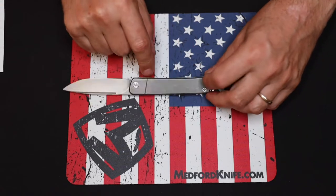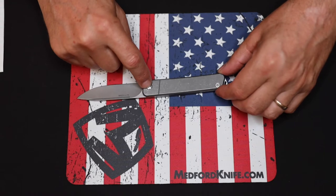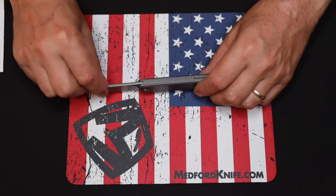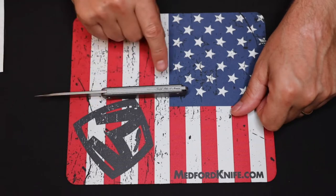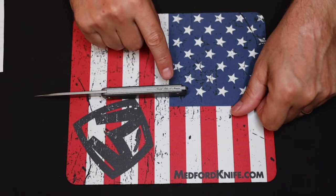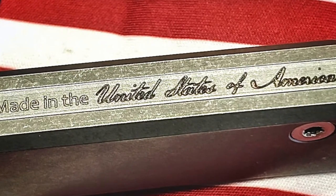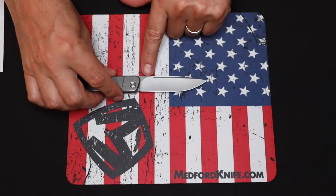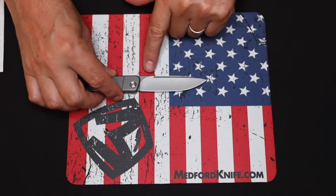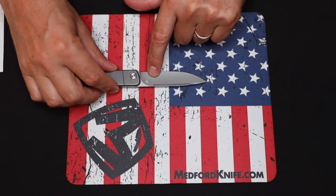Some excellent parts of the knife besides the S35VN blade and backspacer: we have titanium scales and a titanium pivot screw. When you look on the back it says 'Made in United States of America' — gotta love that. The plunges on the shoulder are both even and perfect, and Medford's logo is right here.